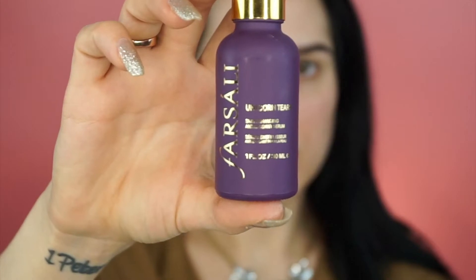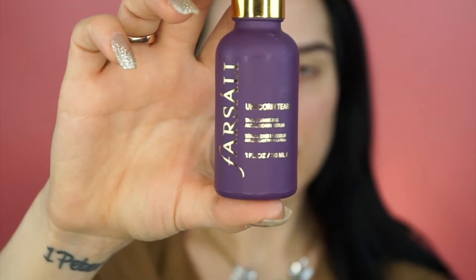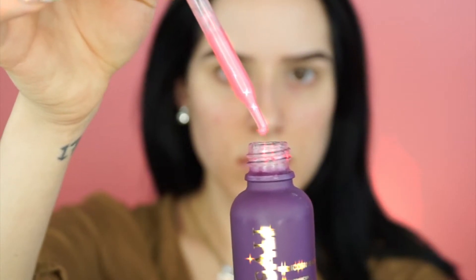Hi guys, welcome back to my channel — let's get weird! I'm grabbing these unicorn tears from Sally Beauty — it's a makeup primer — and I'm gonna put it on as if I was a unicorn crying tears, then rub that into my face before I put my foundation on.